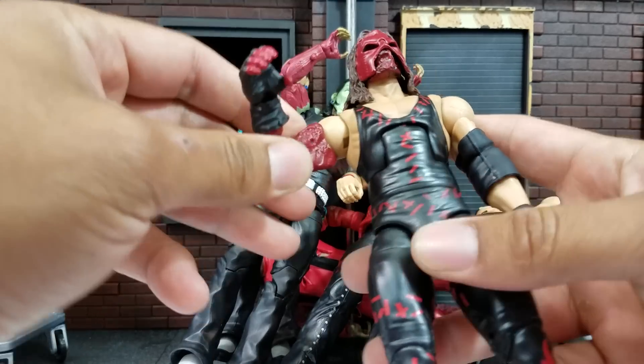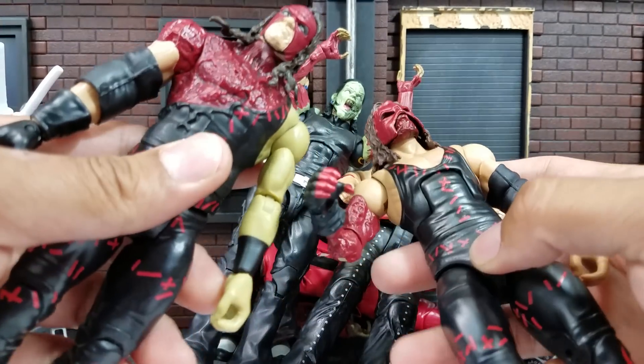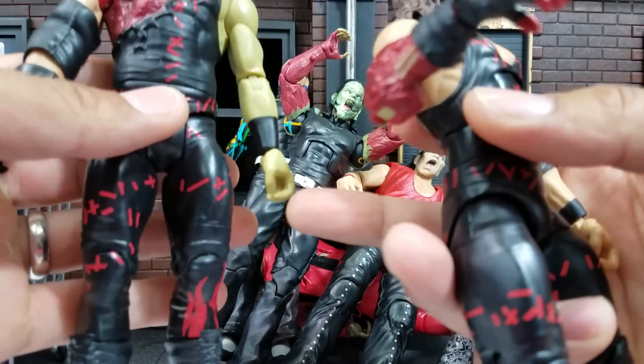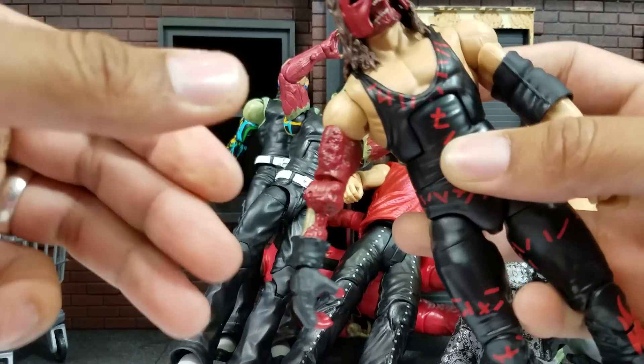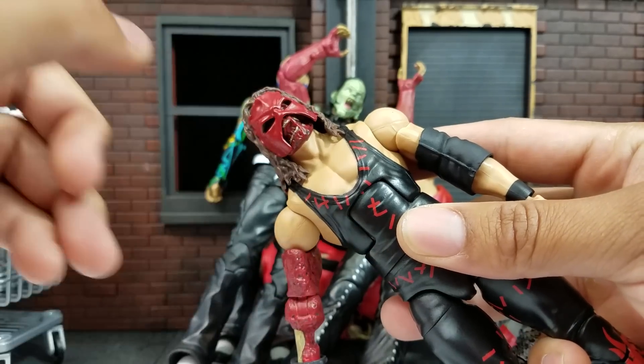You can swap it because these ones still use the old style of articulation — that basic style where you can do a bicep swap. Even on the knee area, I didn't mess with anything else. I mainly wanted it for this arm right here — this gruesome arm. Look at that, there's that flesh exposed!